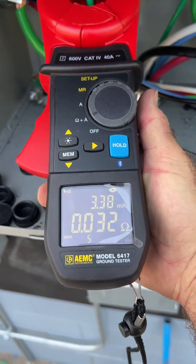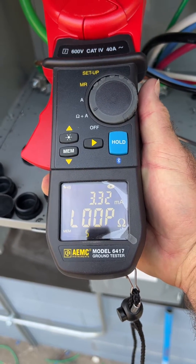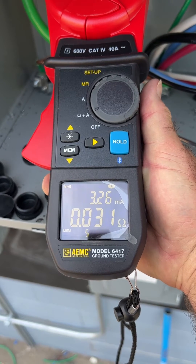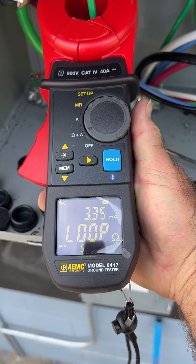Put it on there and there you go — we have 0.031 ohms, so we are good to go with one ground rod.